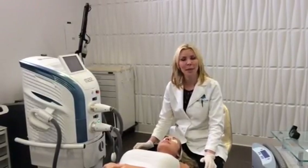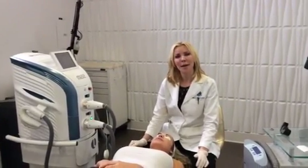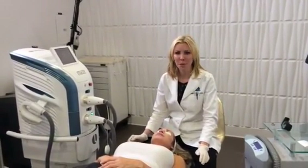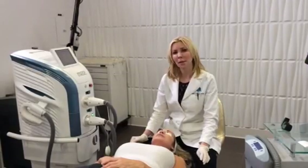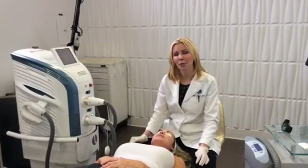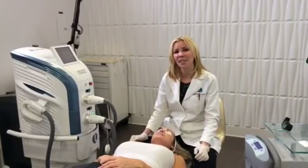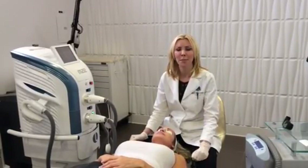It's just been out a few months now. If you've ever heard of Fraxel, it's somewhat similar to that — it's non-ablative, meaning it's minimal downtime. The skin gets a little bit pink for somewhere between one and three days, and then your skin feels a little bit sandpapery for about five to seven days, but it's something that you can actually put makeup on.